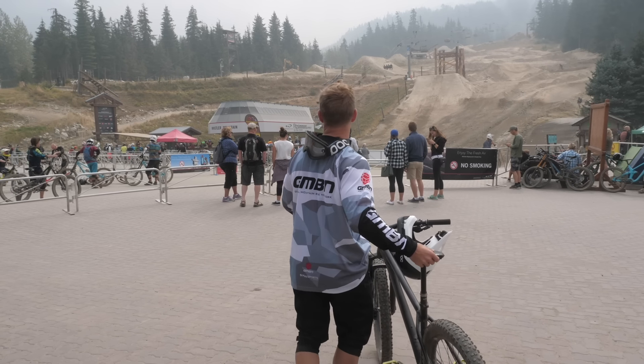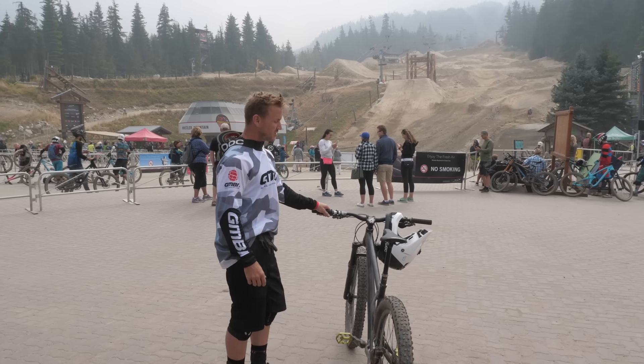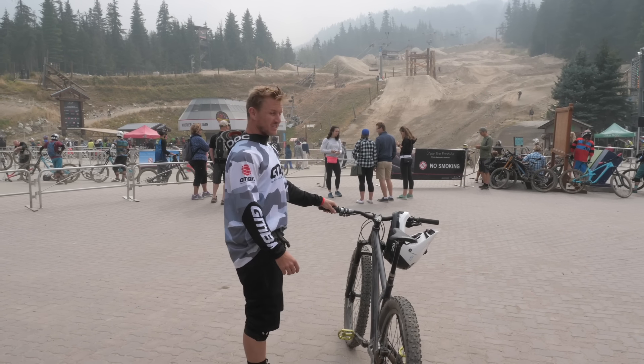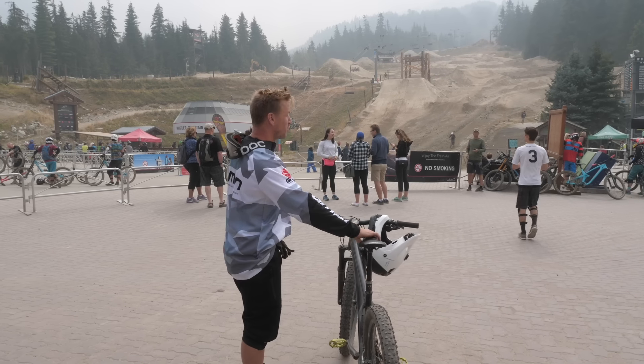Oh my goodness me. A few weeks ago I did 'how hard can you push a hardtail?' Well, I don't think I pushed it hard enough. This is how hard you can push a hardtail to the extreme level — Whistler edition.